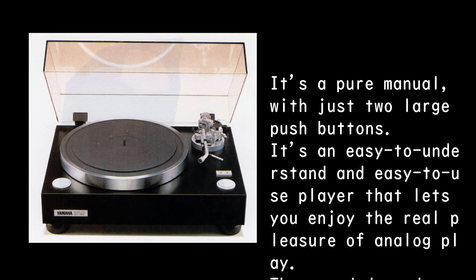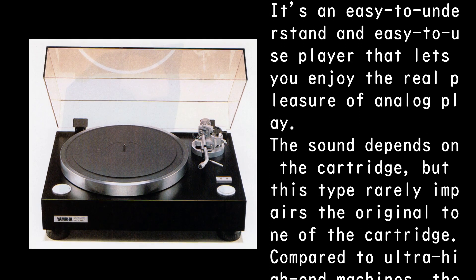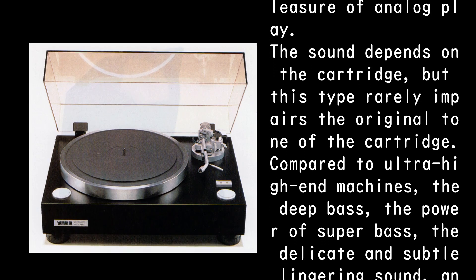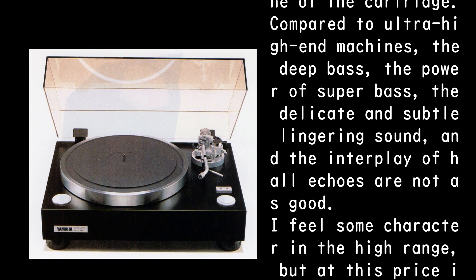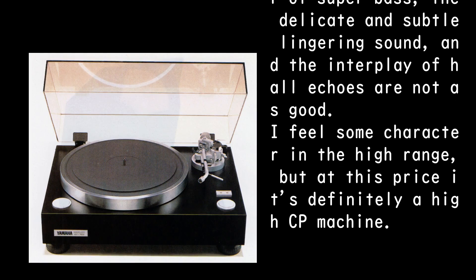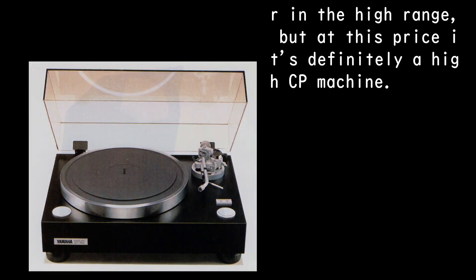It's an easy-to-understand and easy-to-use player that lets you enjoy the real pleasure of analog playback. The sound depends on the cartridge, but this type rarely impairs the original tone of the cartridge. Compared to ultra high-end machines, the deep bass, super bass power, delicate lingering sound, and hall echo interplay are not as good. There is some character in the high range, but at this price it is definitely a high cost-performance machine.